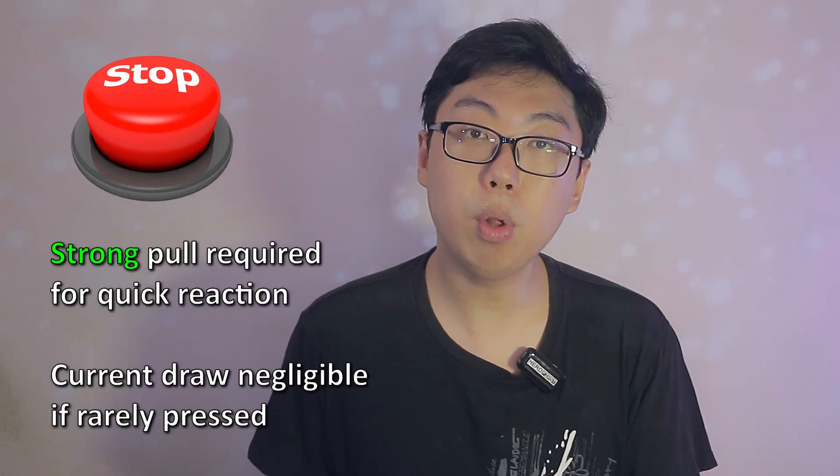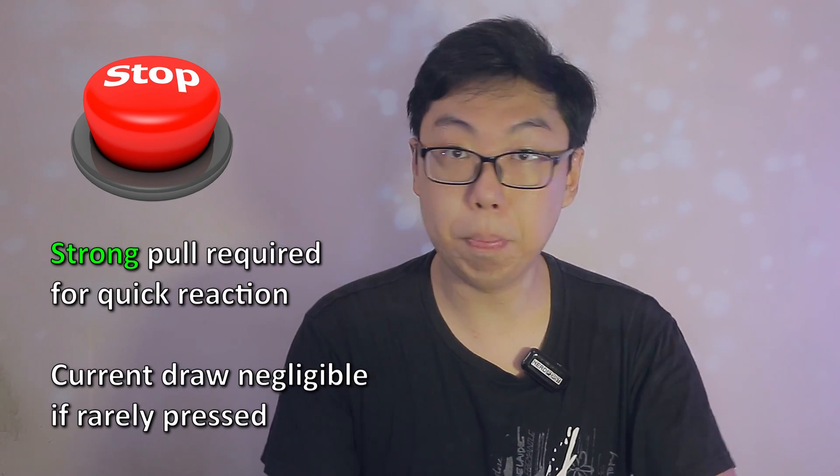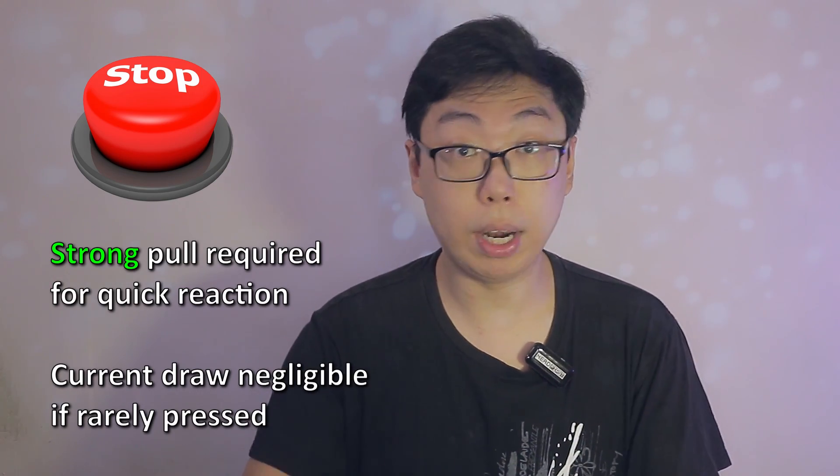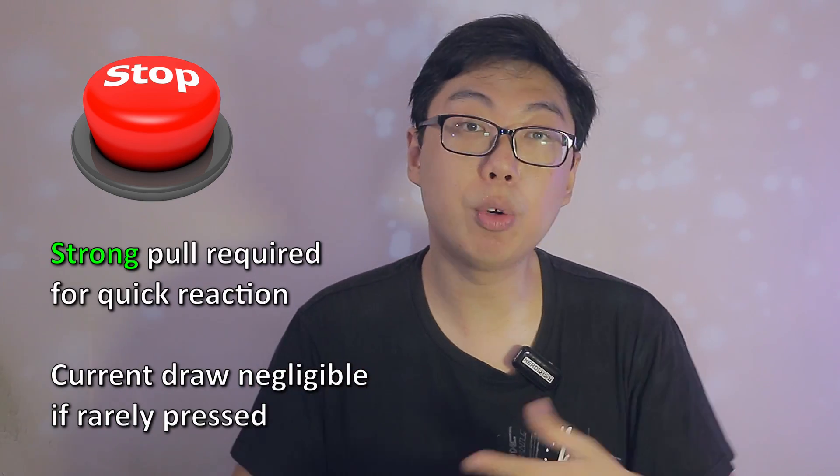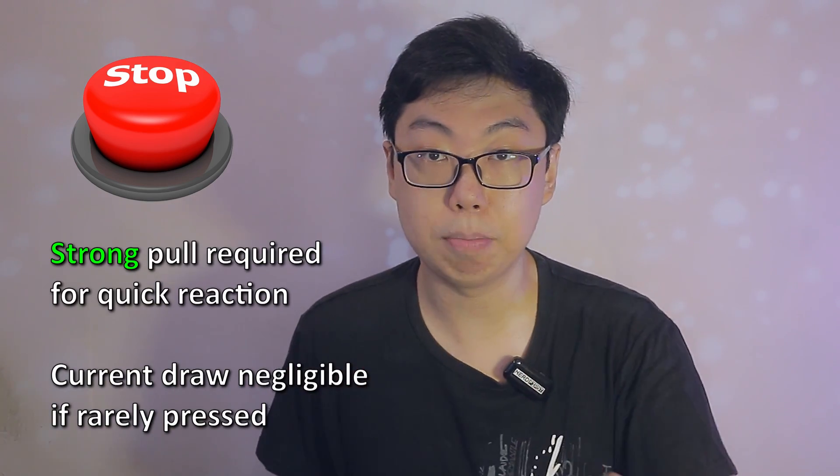The wasted energy from the closed contact becomes significant if it's expected to be held closed for extended periods of time. For example, an emergency stop button would benefit from a strong pull, since we want a quick reaction, and it's rarely going to be pressed anyway, so an increased current draw isn't going to add up too much.